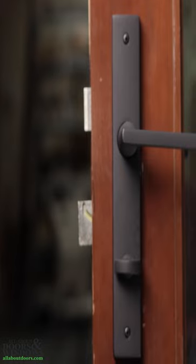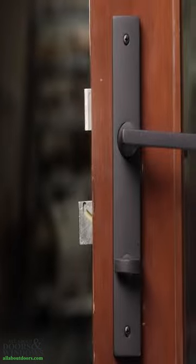An inactive or non-keyed handle set uses a thumb turn that is not keyed. The thumb turn is most commonly on the interior side of the door.